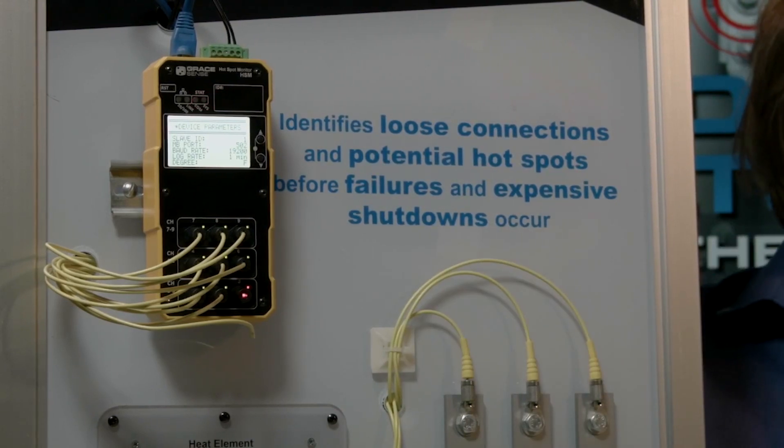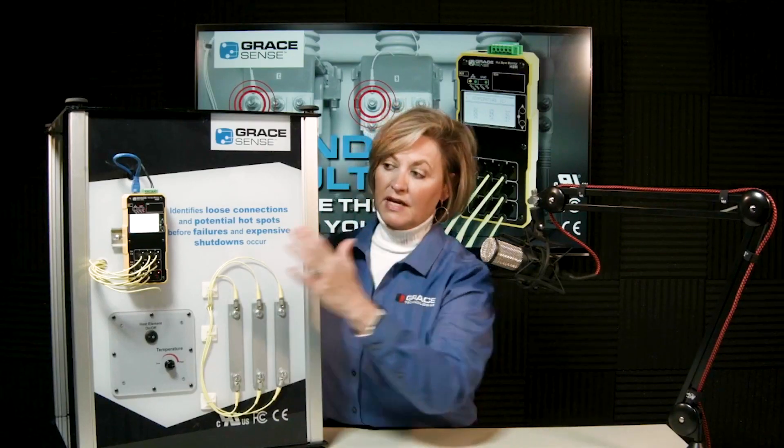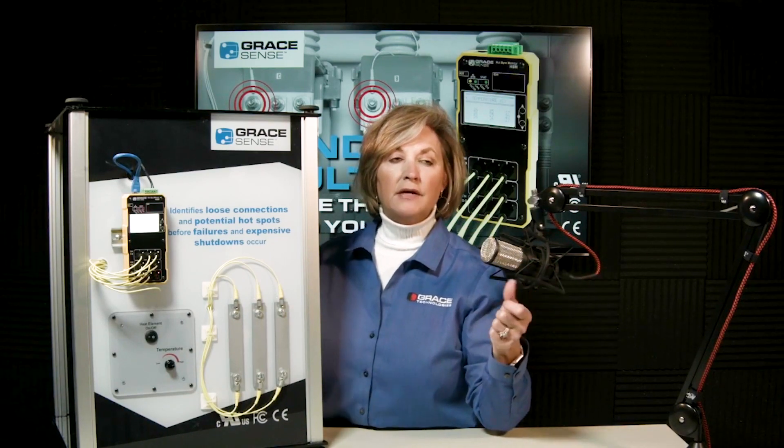The module also has an internal relay that will close when the temperature rises to the lowest threshold set inside the product. Factory defaults are 90°C and 105°C. If any point's temperature escalates to 90°C, it will automatically close that relay and notify personnel via a PLC, a protective relay, a horn, or some other alarm notification method.